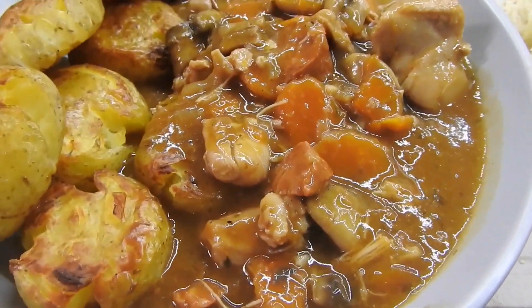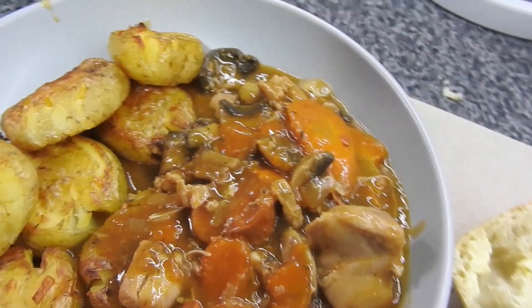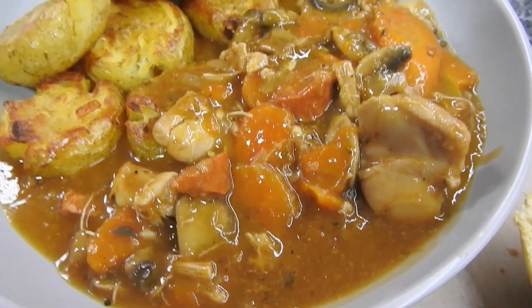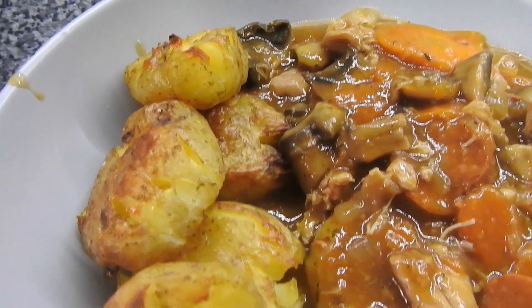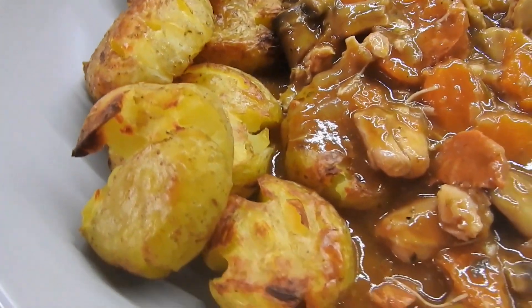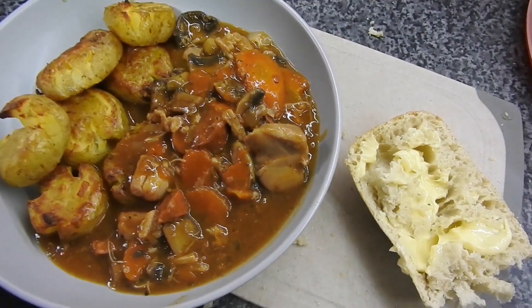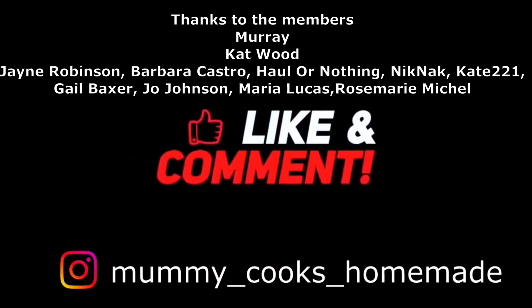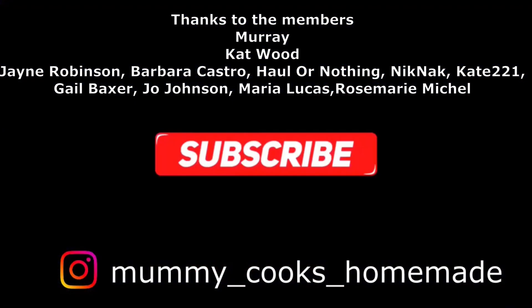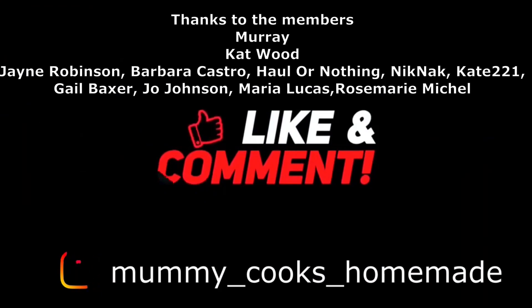It was as easy as that. If you want to add more vegetables, that's absolutely fine. We had this with the crushed potatoes and some crusty bread to dip in that gravy — it's absolutely lovely, such a simple casserole. Just leave it on the hob, stir it now and again. Thank you so much guys for watching. If you like the recipe, please comment down below what you would add, or if you're going to give it a go. Don't forget to like, comment, subscribe, and share if you can. See you in the next one, bye!